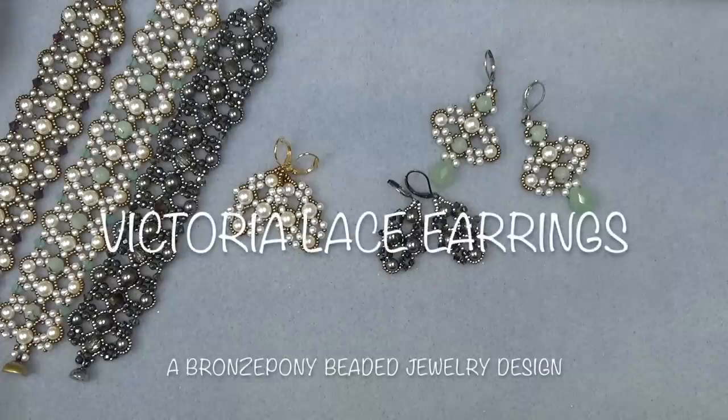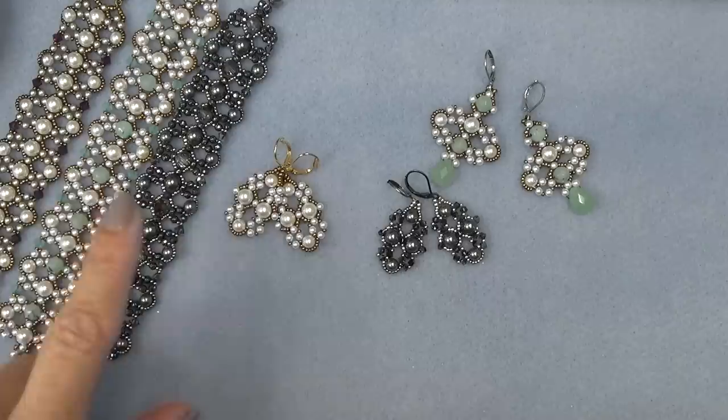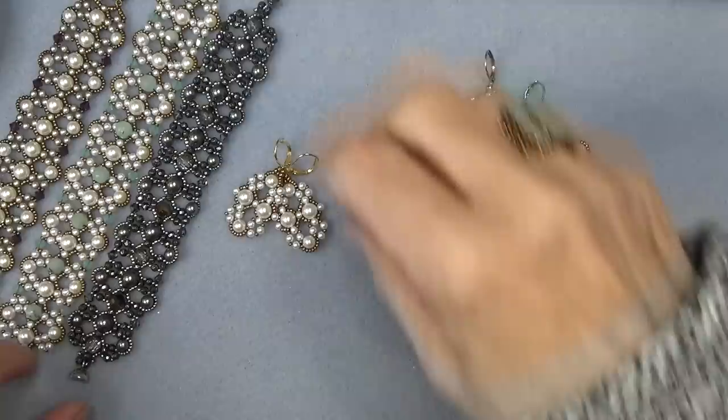Hello everyone, this is Stephanie. Welcome to another video. Today we're going to work on the Victoria Lace earrings. These earrings go with the bracelet that I posted last week, so I'm going to move the bracelets and show you the earrings.